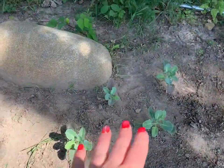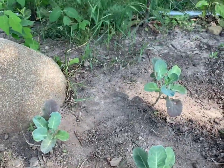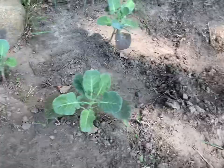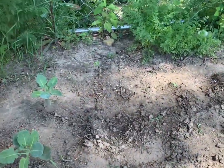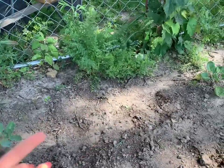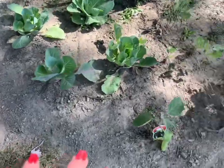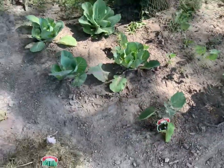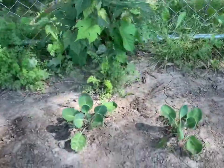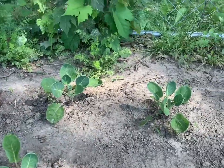Over here we have broccoli — they're looking good. I'm starting to see a little bit of bug damage, not much though. And then this area I used to have my cauliflower, but it bolted and went straight to seed so I pulled it out and put some beans here just because I was worried I didn't have enough beans. Some more cucumbers right here, and an eggplant — I'm never successful growing eggplant, so next year I think I'm going to try putting it in one of my beds. I have some brussel sprouts here and I've never been successful growing those either, so hopefully it works out.